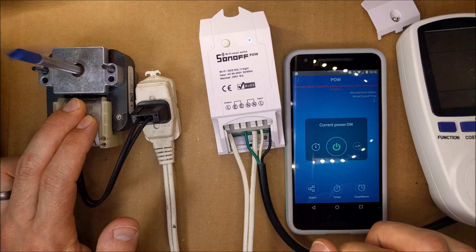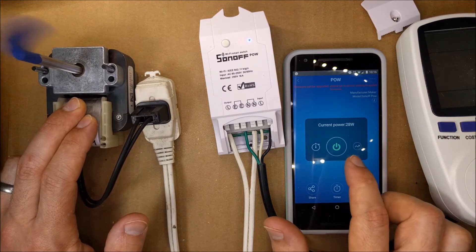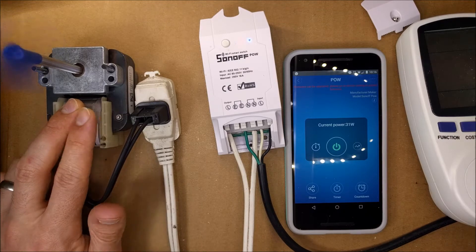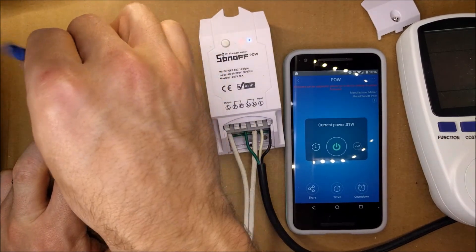I'm going to hold the motor down and hit power — and it's on. It's reading 31 watts.